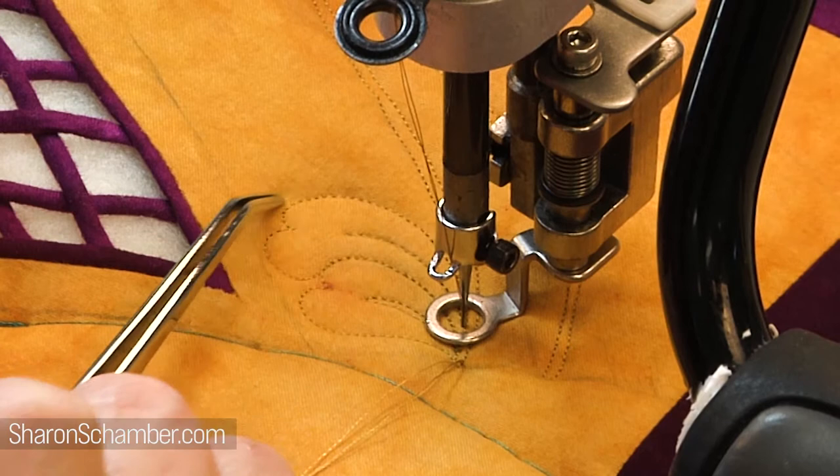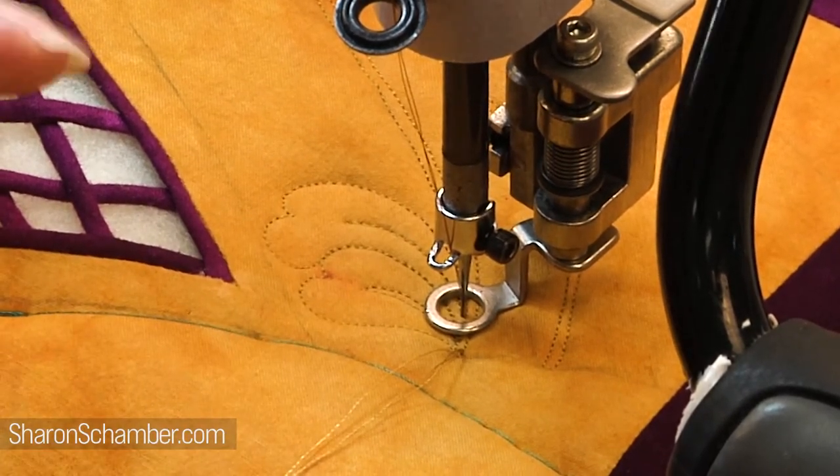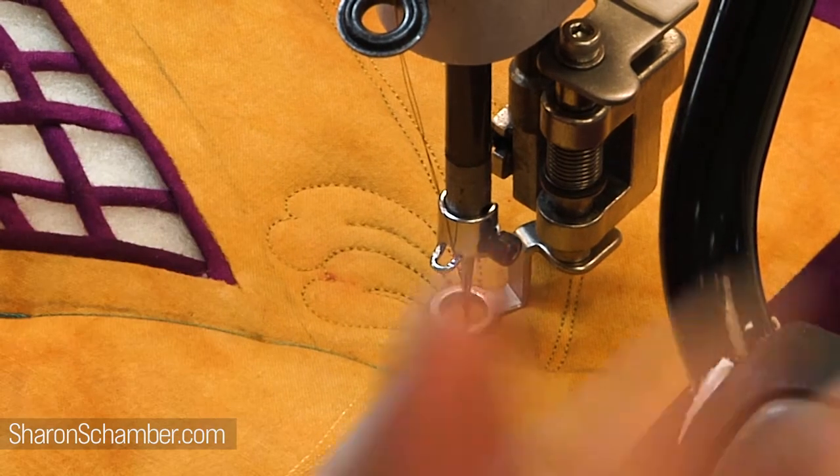That helps you to visualize that shape, and you want to visualize it. Then as you're stitching it, you want to hold that projection so you can actually see it.